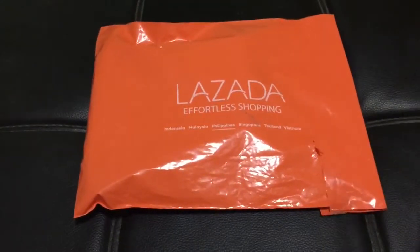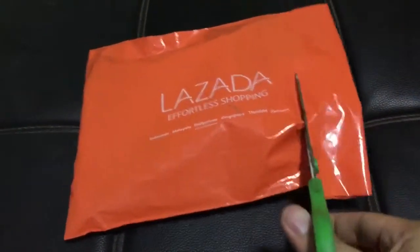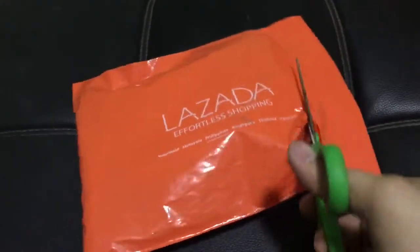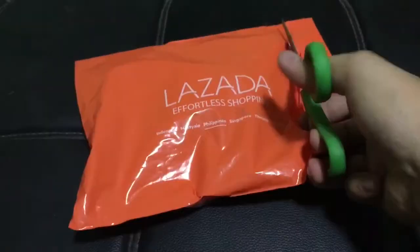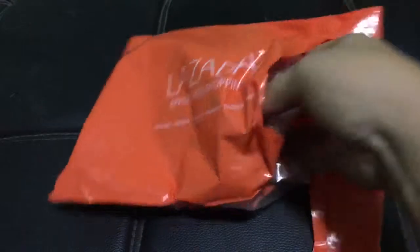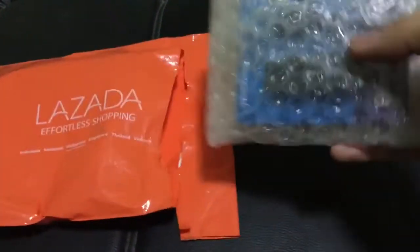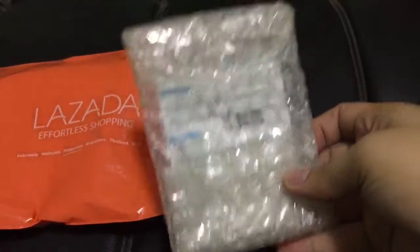We will now open the item using our scissors. Please be careful when trying to open any package so that you will not get hurt. We will now pull out the item inside. The item is well wrapped using bubble wrap and tape.